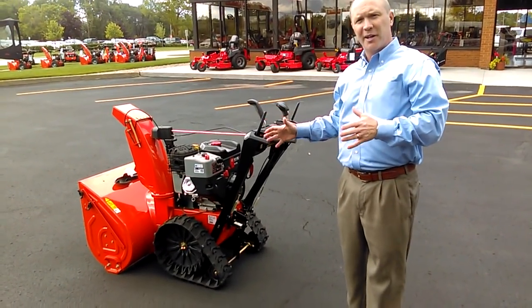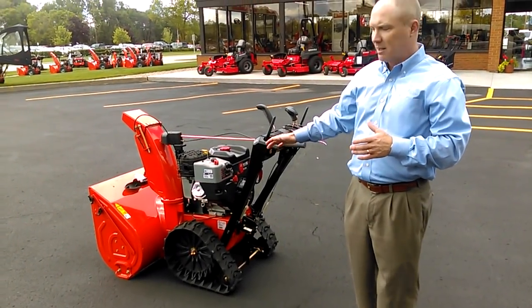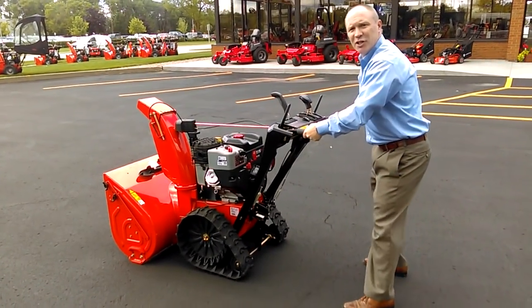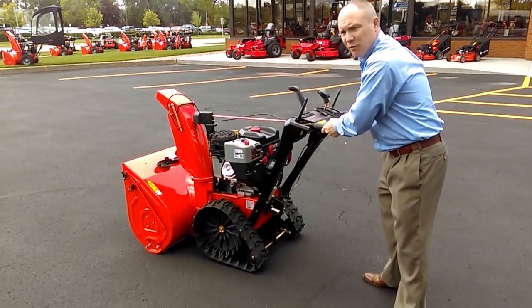That's great — this is about the traction, about being able to plow through the deep, heavy, wet snow. But the biggest complaint about track machines is that they're very difficult to handle. As you can see, this is a heavy machine because I've got both tracks contacting the ground, so it's really hard to move back and forth.